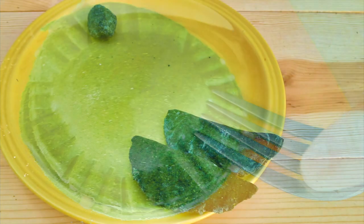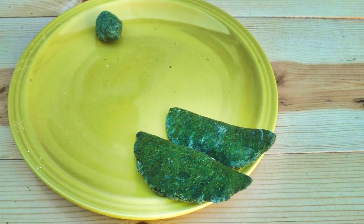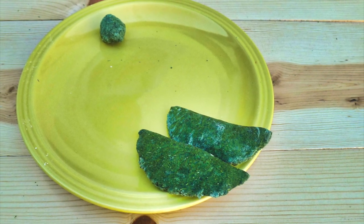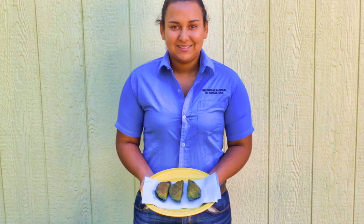An alternative method used in Honduras is to start with a larger disc of pasta dough, place a tablespoon of filling in the middle, and fold it over. The edges of these half circles are then sealed with a fork.